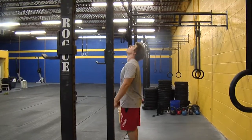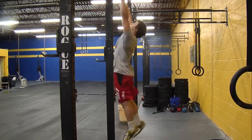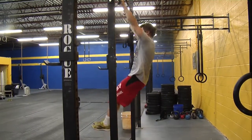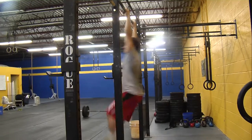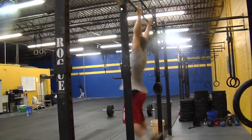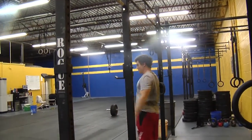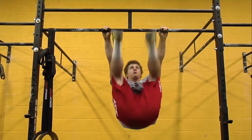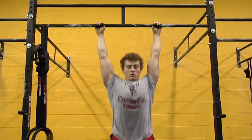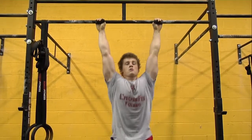We're going to show you the standards that we're looking for on the toes-to-bar. Jake's going to start the rep with his arms fully extended. Each rep we must see his heels come behind the vertical plane of the bar. If at any point one of those two things don't happen, he gets a no rep. Both feet must touch the bar in between the hands and at the same time.